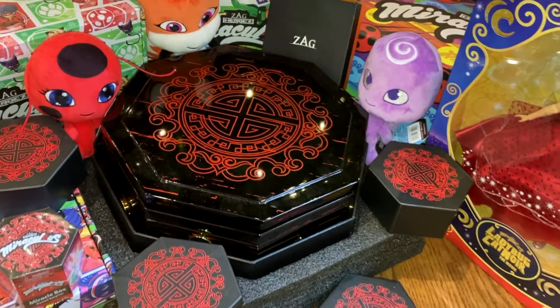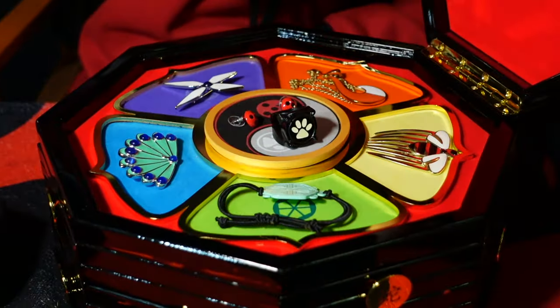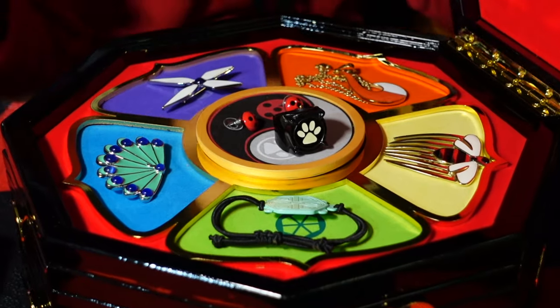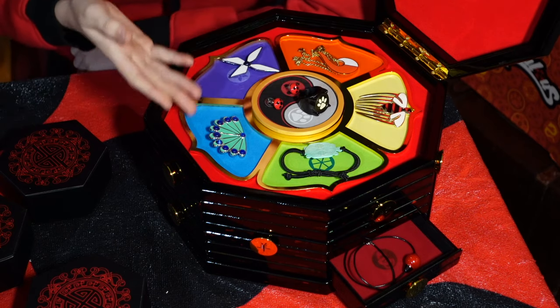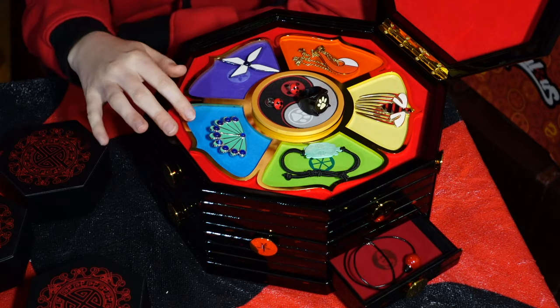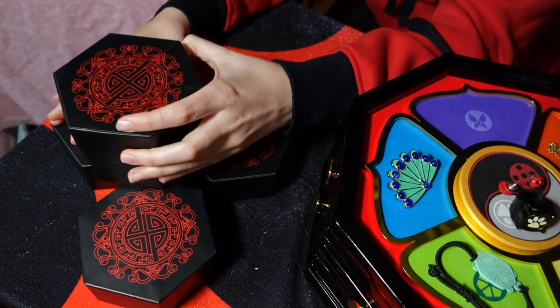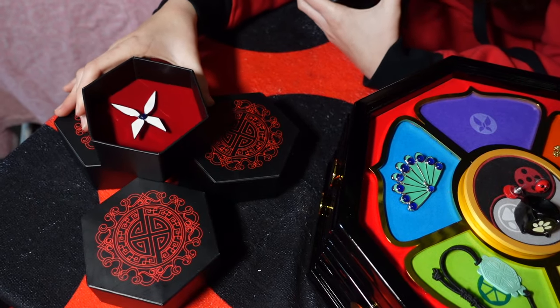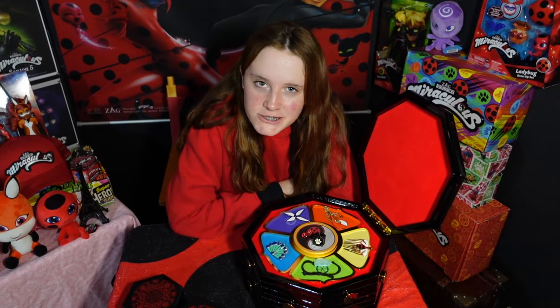One thing to mention: the miraculous jewelry you see here are not included in the miracle box — these are part of my collection that I've brought out for this video. The box is normally empty when ordered by itself, but it's ready to be filled by you. When you order a miracle box, you'll be given the chance to pick a piece of miraculous jewelry from the Zag Store to start building your collection.